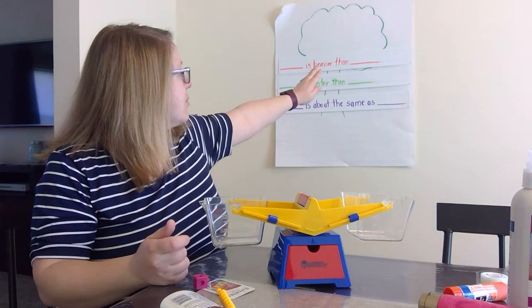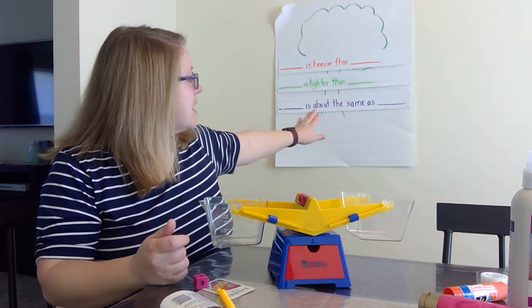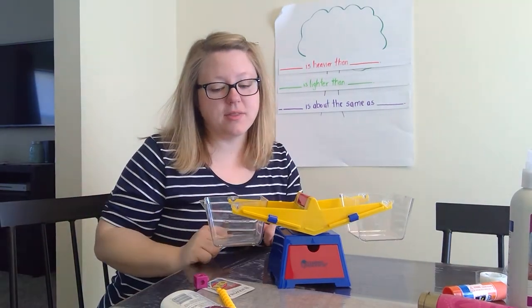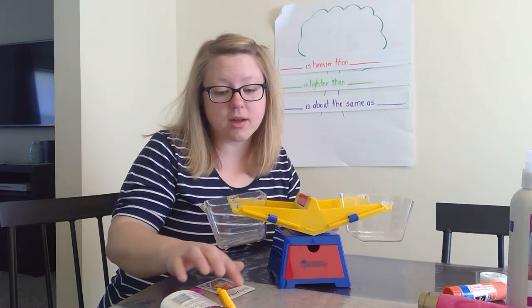Blank is heavier than blank. Blank is lighter than blank. Blank is about the same as blank. And we're going to use the balance scale to figure out the things that we measured yesterday to see if we were correct on our comparisons.